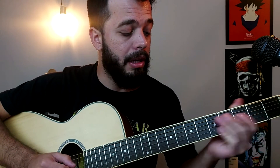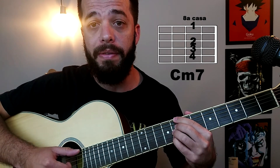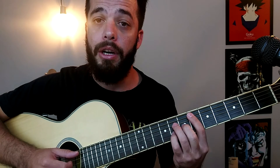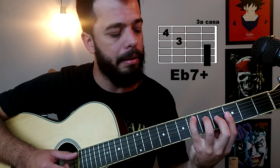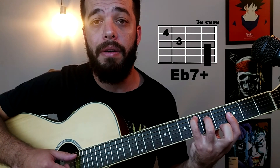Essa mesma intenção dá para você aplicar em outros modelos de acordes, o que vai ficar um pouquinho mais complicado, mas é legal porque você acaba treinando outros tipos de acordes. Então: o Mi bemol sete mais, o Ré menor sete, o Dó menor com sétima e o Si bemol com sétima maior — todos feitos de outro jeito. Você aprende mais dois novos jeitos de fazer esses acordes. Modelo de Dó maior: a gente quer dar a intenção de sétima maior, então tira o dedo dois.